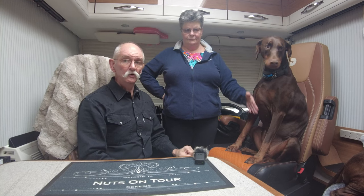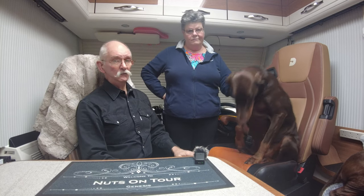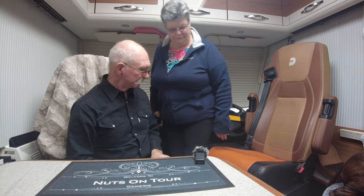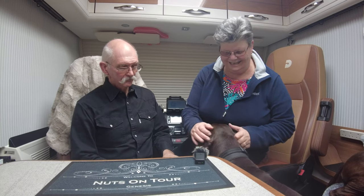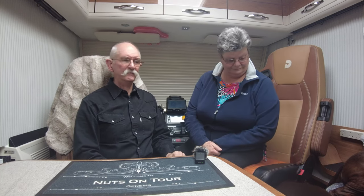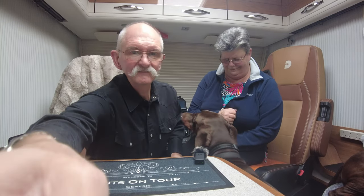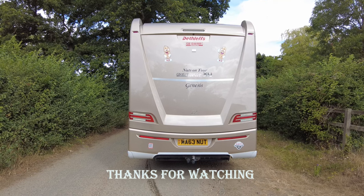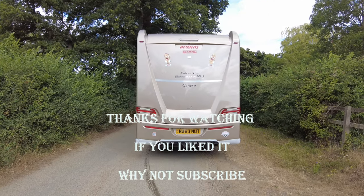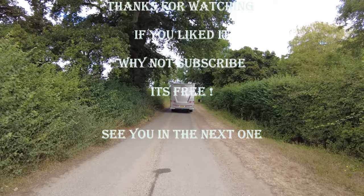Not all motorhome taps are the same, so you may have a slightly different setup, but it will be something similar along those lines. It's got micro switches in it. All being well, that will have given you a little bit of an insight into what you can do. It's not that difficult if you take your time — quite easy, quite straightforward. Couple of o-rings and away you go. Save yourself pounds! Till the next one — bye bye, and bye from the Dakota dog!